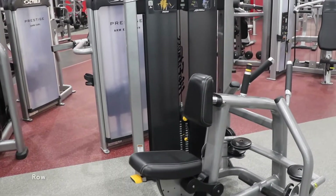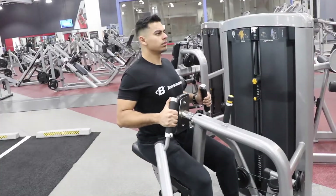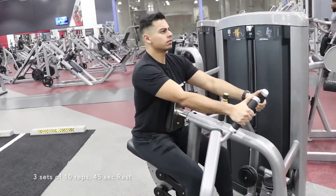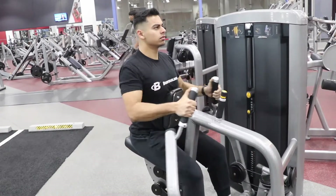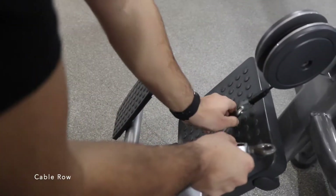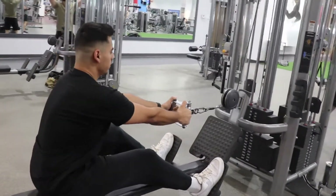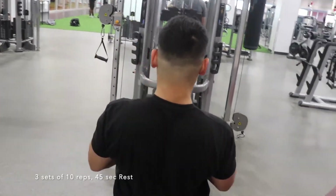Go ahead and find a row machine that looks like this. Three sets of 10 reps, followed by 45 seconds of rest after each set. You can also use a cable machine for the rows — again, three sets of 10 reps, followed by 45 seconds of rest.